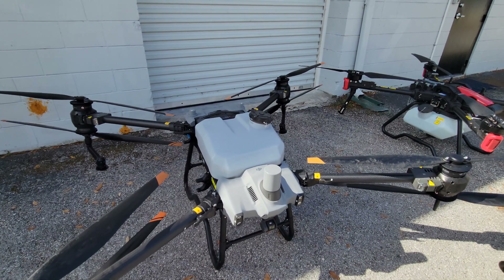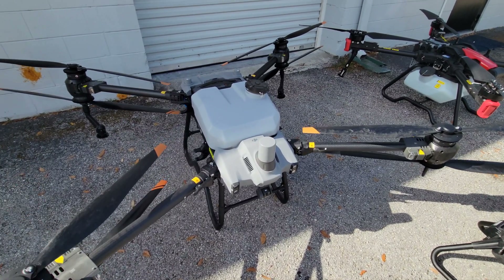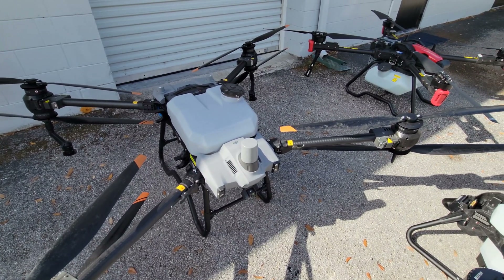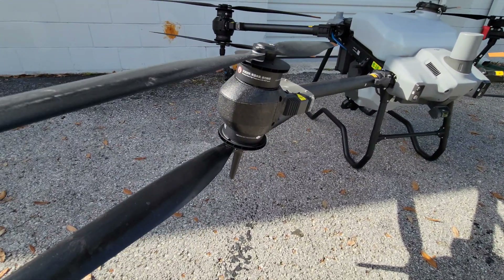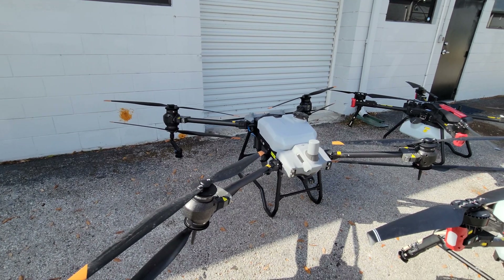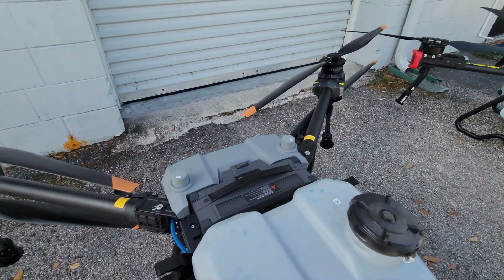Let's move on to DJI's T40, arguably the most popular spraying drone on the market and an absolute workhorse of a machine. It has the exact same tank capacity of 10.5 gallons as the XAG P100 — these two drones are really head-to-head competitors. The first thing you'll notice that's very unique about the DJI T40 is the counter-rotating propeller layout: four arms but eight rotors, two motors top and bottom. This does give motor redundancy, however it only has a single battery, so you do not have battery redundancy.